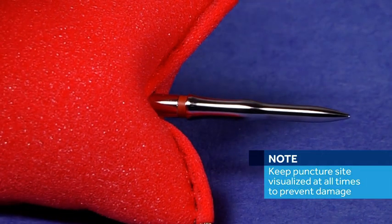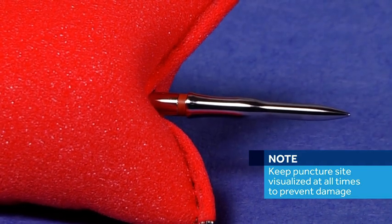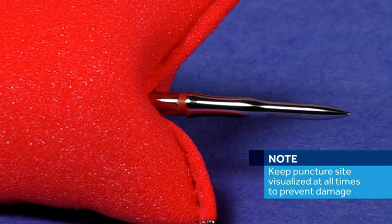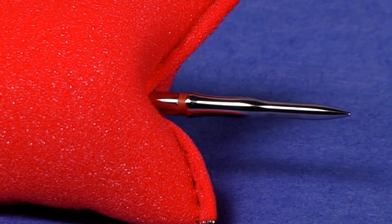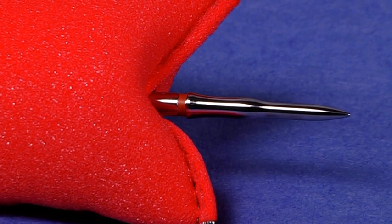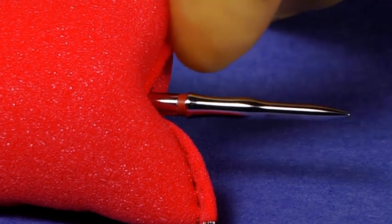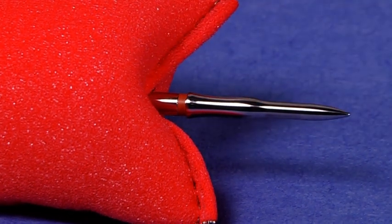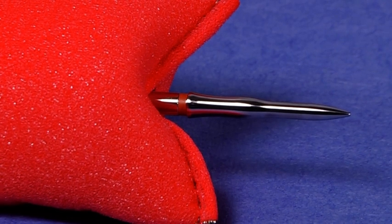Ensure the integrated Trocar is fully extended to avoid tissue bunching on the side of the center rod. Note: when piercing tissue with the integrated Trocar, keep the puncture site visualized at all times to prevent inadvertent damage to surrounding structures. Once the integrated Trocar is fully extended, ensure that the orange band is visible through the tissue to be anastomosed, which will ensure proper mating of the tilt-top anvil and the instrument.